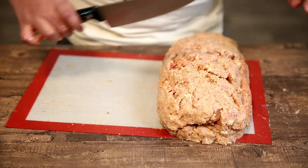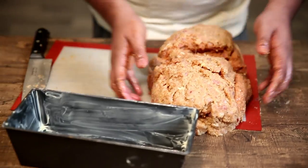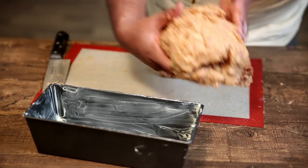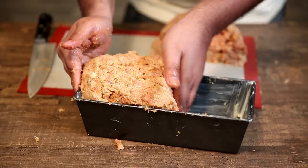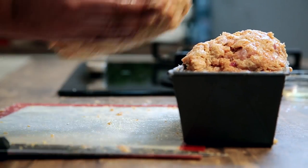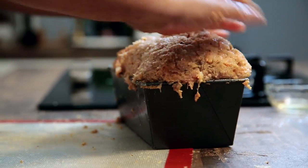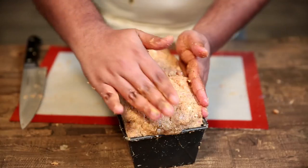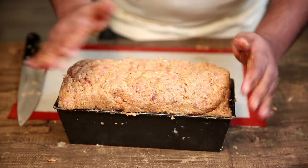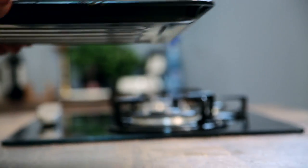And now we divide this into half. In a buttered bread pan, we put half of it in, and then the other half. We put this on an oven tray and into the oven it goes at 180 degrees for about an hour.